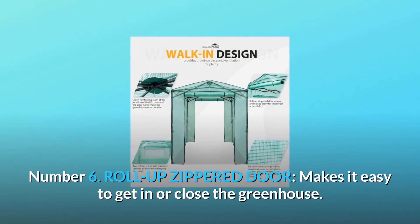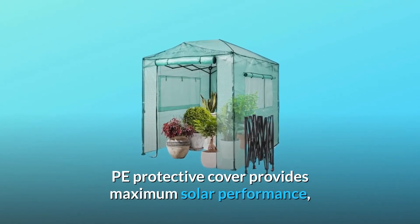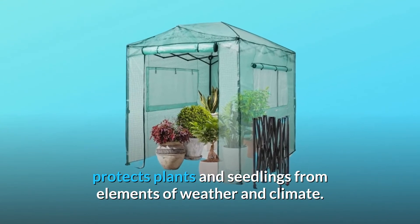Number 6: Roll-up Zipper Door. Makes it easy to get in or close the greenhouse. The PE protective cover provides maximum solar performance, protecting plants and seedlings from elements of weather and climate.